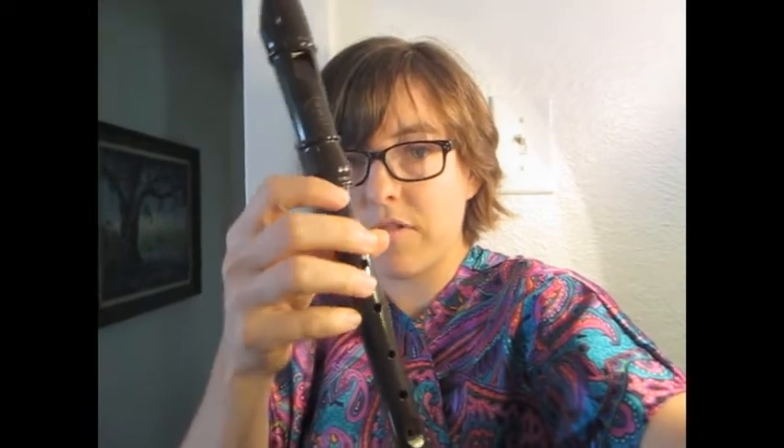I thought maybe you guys would want to see my recorder, so I'm going to show it to you now because it was in my last video and maybe some people were curious. This is it — this is my recorder, this is what it looks like. It's got all these holes in it right here, as you can see, where you put your fingers.